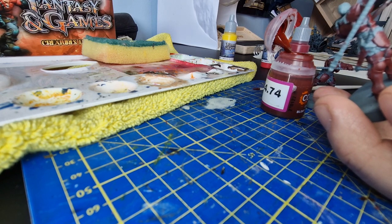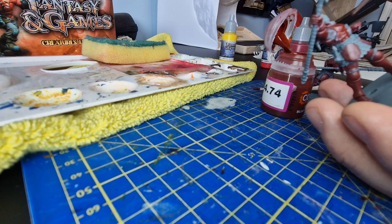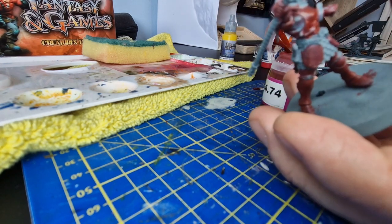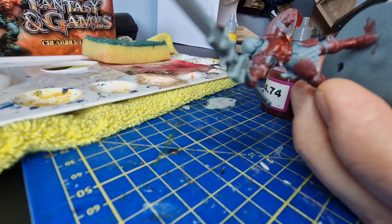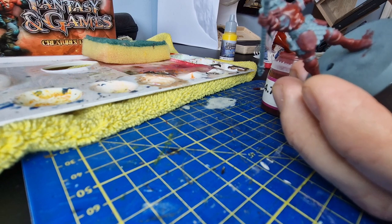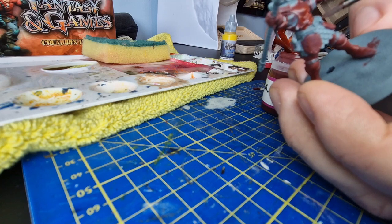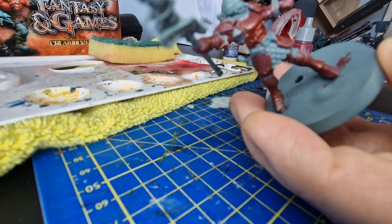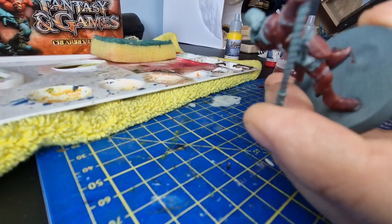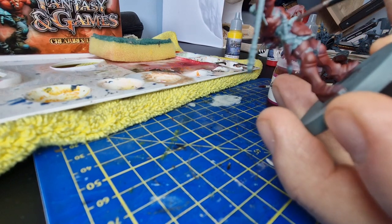Depending on how I'm going to approach that darkness - I'm thinking about where the light is coming from. If the light is coming from above then the shade is going to be underneath. You've also got to think about recesses, so I'm pointing at the camera so you can see where I'm shading.